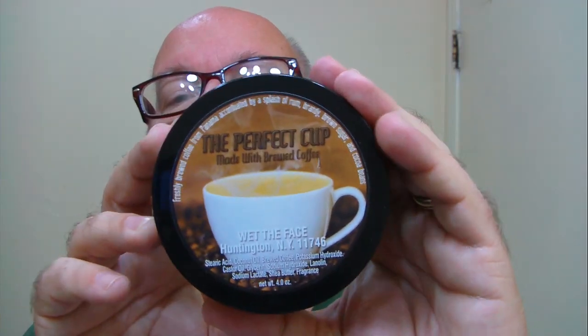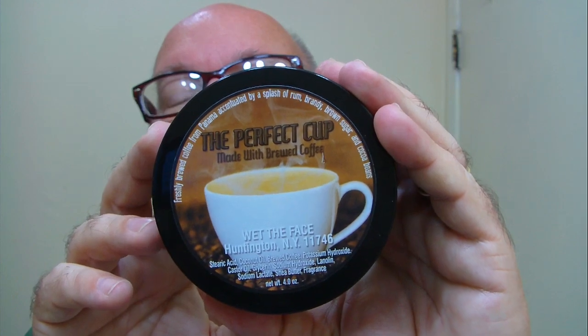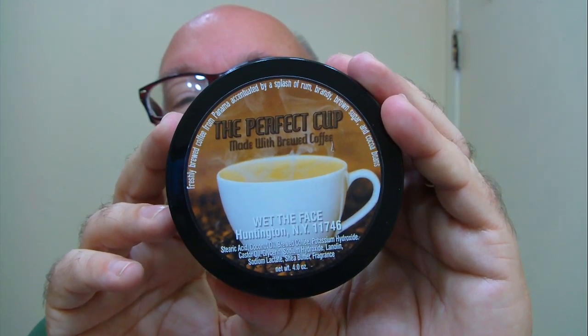This morning's soap is brought to us by Wet the Face — The Perfect Cup. There's about four ounces of soap in here and it's a very soft soap.